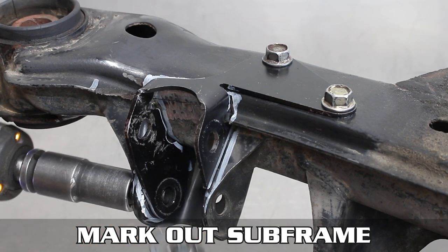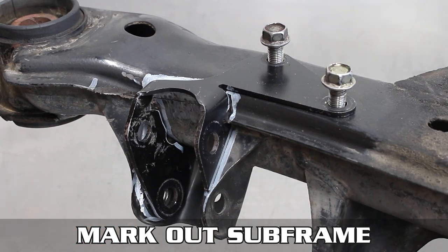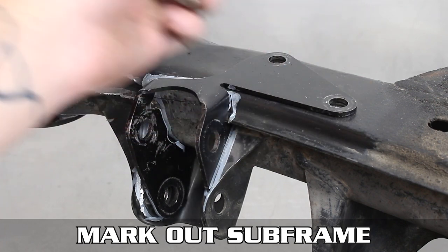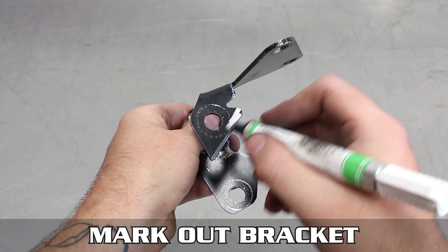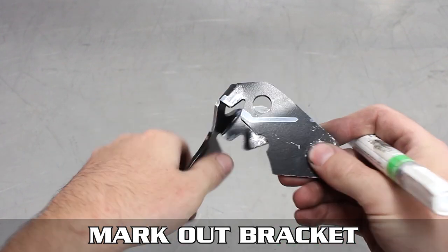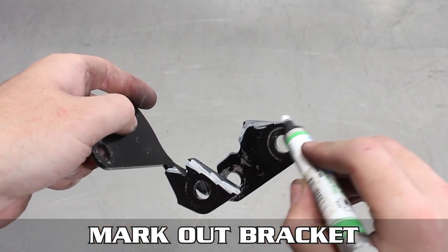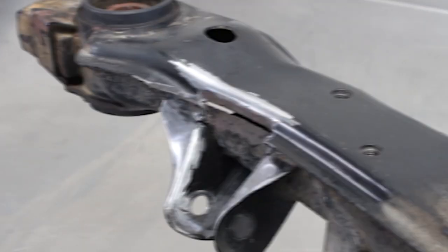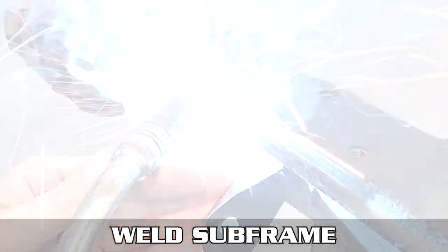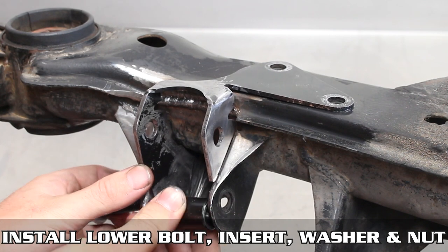Remember when I said it'd be the last time you installed the bracket? I was just kidding — gotta remove it and mark it for grinding as well. Get your grind on, then mark the bracket and do the same to it so we have a clean surface to mate together, because that's what welding wants and needs. Toss it in a vice and make it happen. Now weld the subframe back together if you had to grind it flush, adding strength back into it.